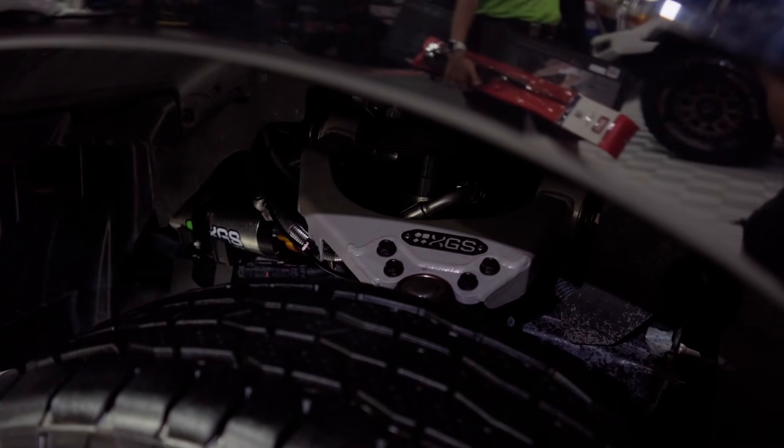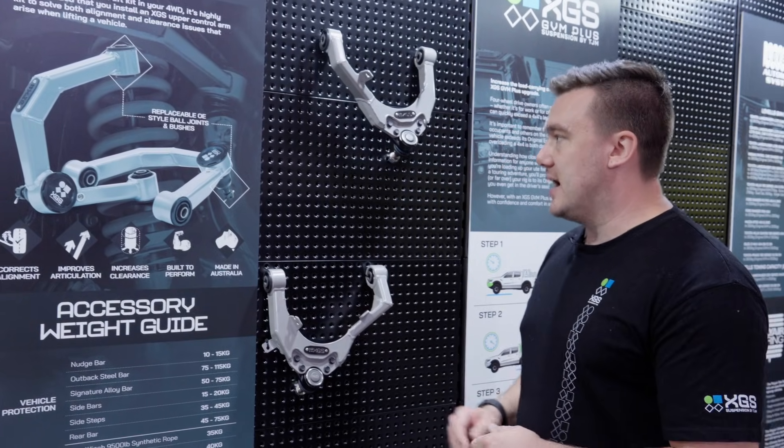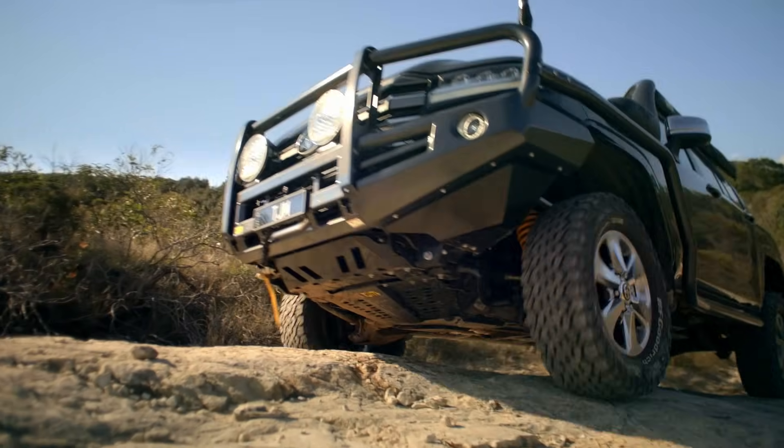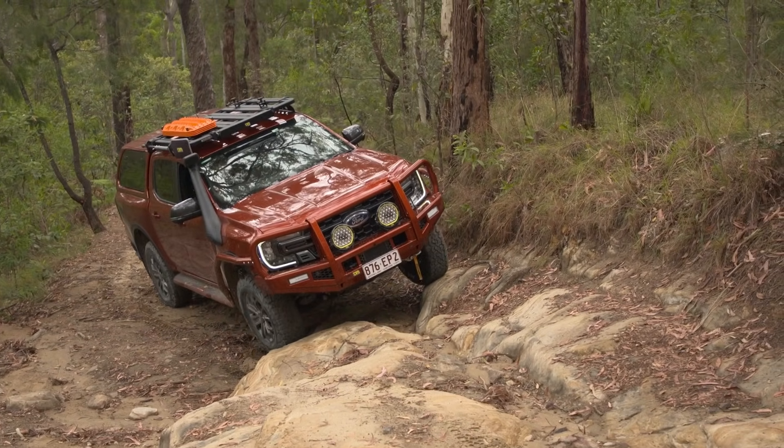The TJM XGS upper control arms are created from steel, so it's a steel construction, and it utilizes OE replacement ball joints to basically emulate the original upper control arm in the vehicle in terms of serviceability.